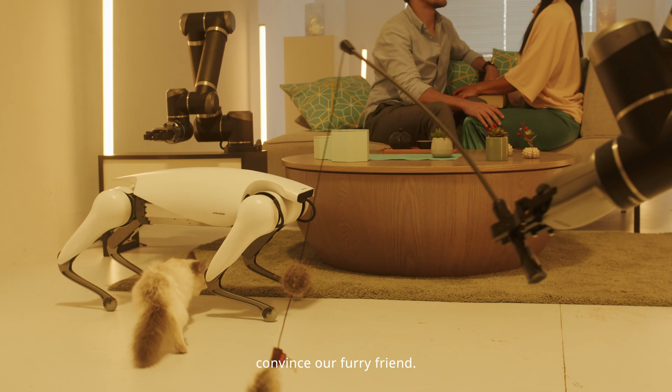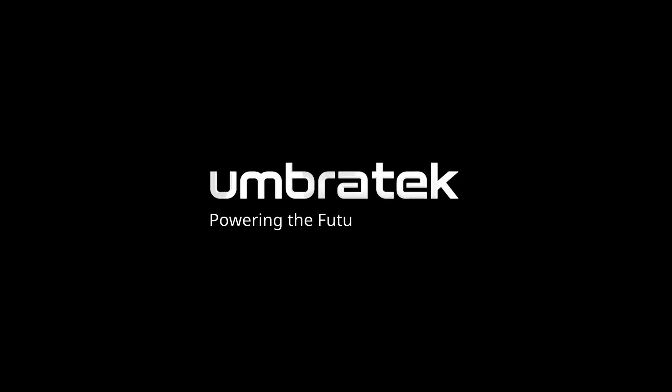Although we might have to convince our furry friend. UmbraTech, powering the future of robotics.